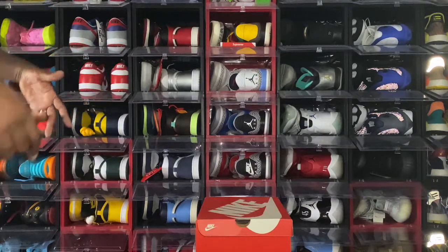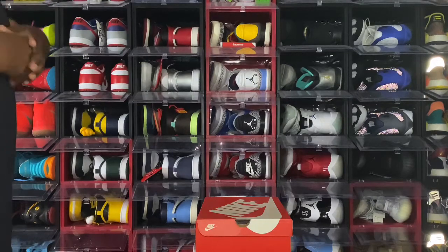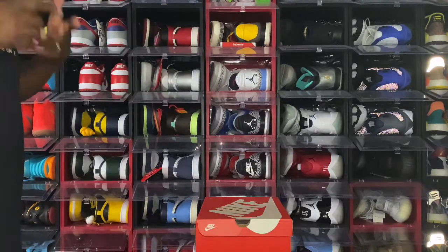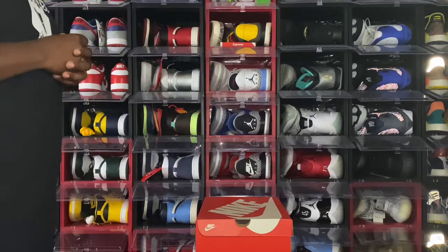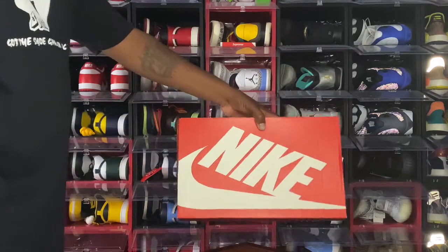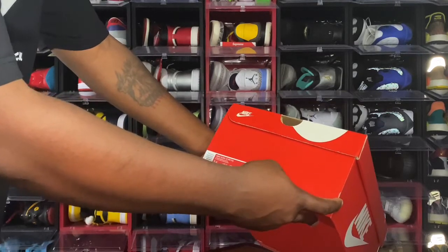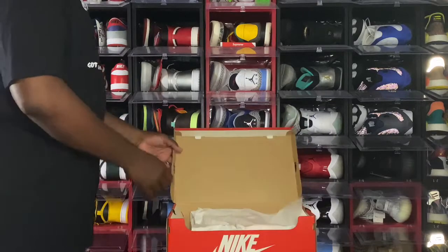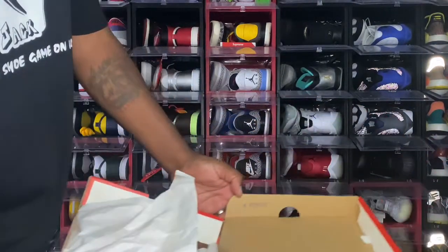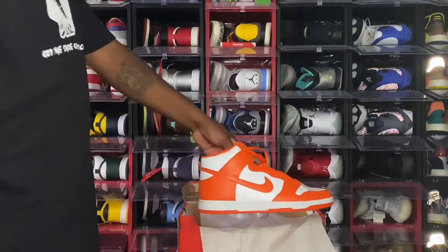The reason I have you guys here is for this dunk — this is a personal pair, part of the Be True to Your School pack. I had to reach back and get it — shout out to eBay. I've had very good experiences with them, and eBay does authenticate sneakers now, using Sneaker Con I believe. You see the white Nike box. The box tag reads: Nike Dunk High Retro, color White/Orange Blaze/White, size 14, retail price $110. Flip the box top — you can see a lot stamp from the factory, and your standard white tissue paper. We have the Nike Dunk High Syracuse.